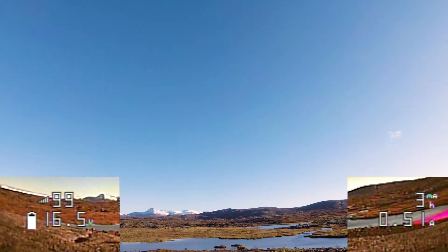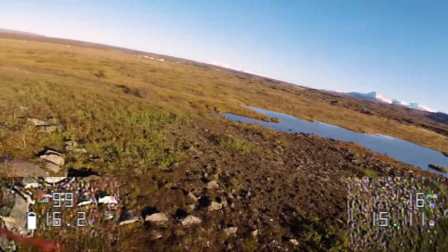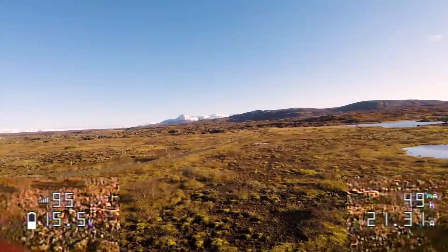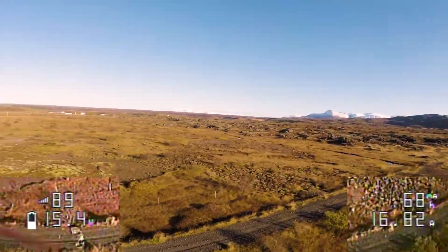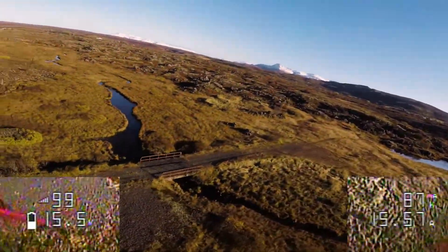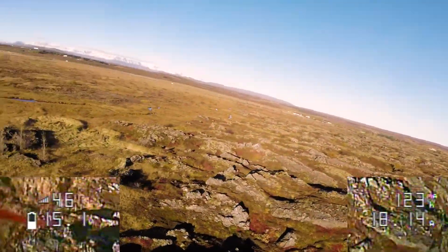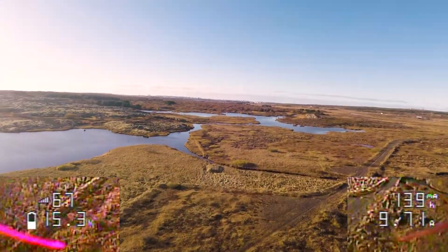This is our second test flight. I checked the settings, changed a couple of things and decided to go back out and see if I could get some different results. But we're still just getting RSSI drops as you can see at a pretty short distance. So obviously there's a problem that we need to figure out.